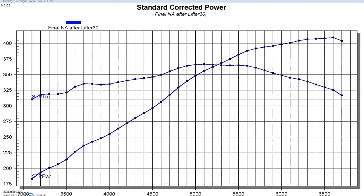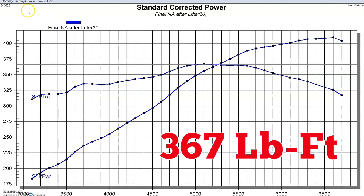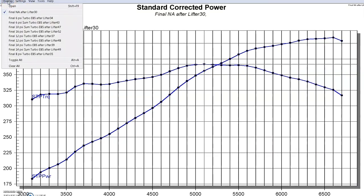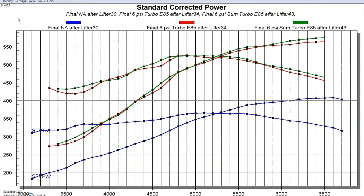We're back to the test with our 4.8 liter — this time with the larger S475 turbo. The power output of our naturally aspirated 4.8 liter was 409 horsepower and 367 foot-pounds of torque. After adding the Summit T6 S475 turbo, run at around six to six and a half pounds, we made 575 horsepower. Your first question is probably how that compared to the GT45 at the same boost level. The two are actually fairly comparable — the S475 made a little more power through most of the curve, but it was close enough that you wouldn't notice a difference on the street or track.